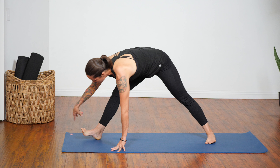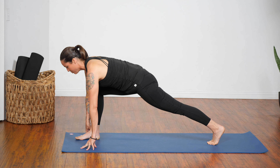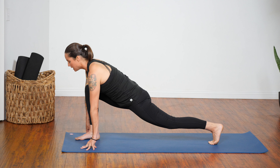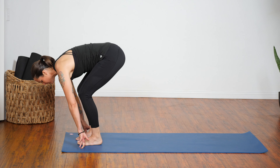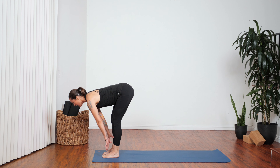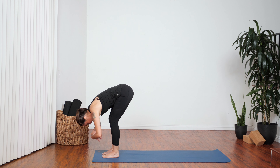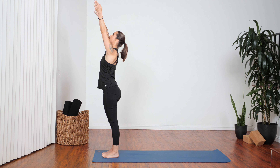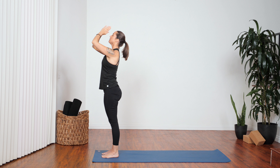Walk your hands over to frame your right foot and pivot into a low lunge. Push back through the center of your left heel. The next breath out, step all the way forward. Inhale, half lift. Exhale, fold. Inhale, come up, reaching tall. Exhale, lower your hands.